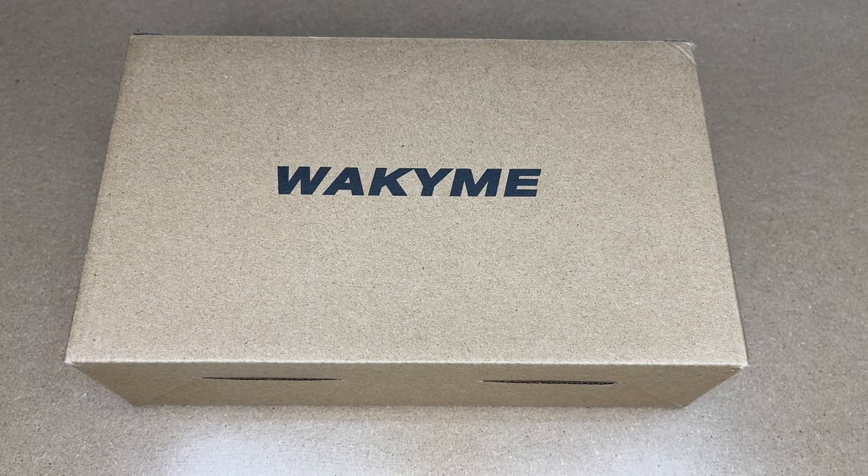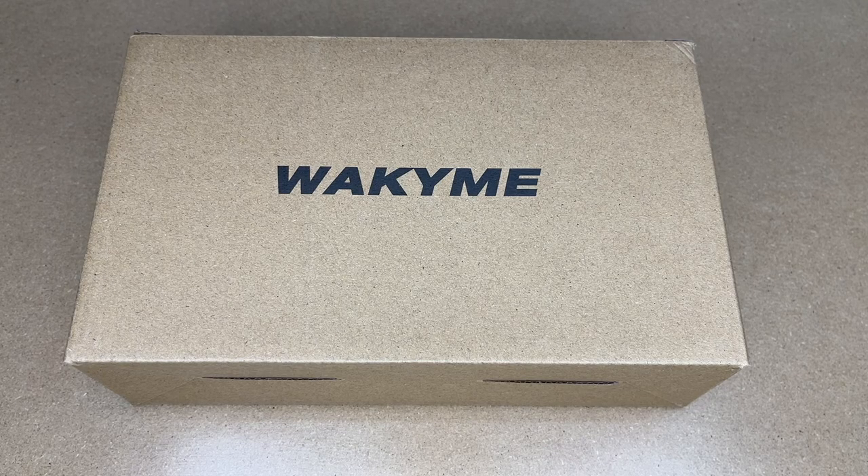Welcome. In this video, I'm going to be taking a look at the WakenMe 32 LED Solar Landscape Spotlights. This was provided to me by the distributor, but they're not compensating me for this video and they're not reviewing it before I post it. If you find this video helpful and you want to purchase some of these, I'll put a link to them in the description on Amazon, and if you use that link it helps me out a little bit and doesn't cost anything extra.